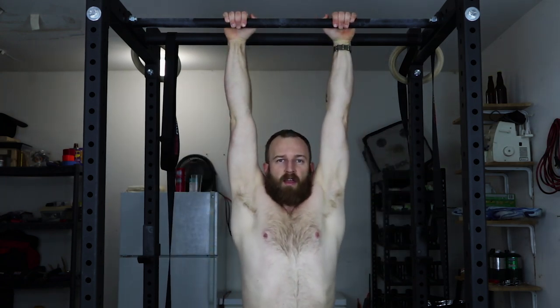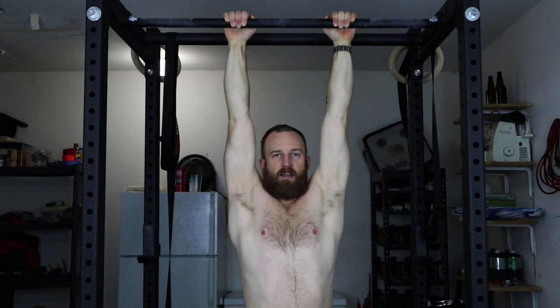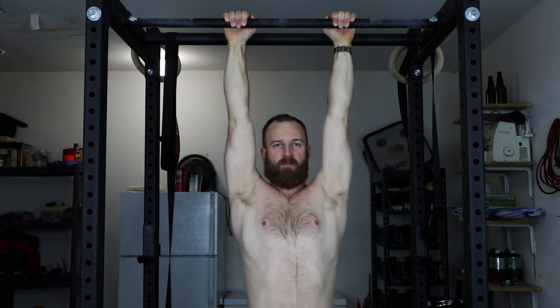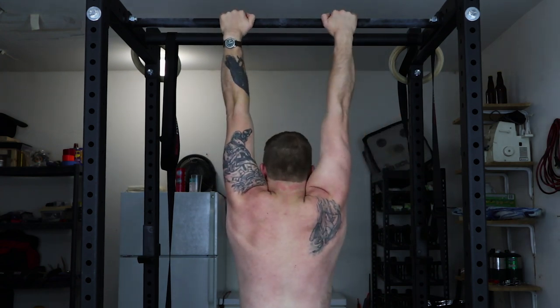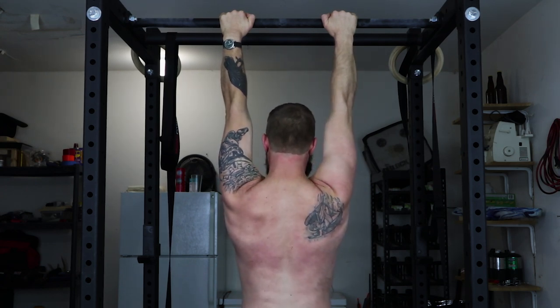We're going to do some scapular pull-ups. All you need is a bar you can hang from, or anything you can hang from. We're going to do ten reps of these. Grab your bar and hang — let everything relax so you're hanging straight down. Then without using your arms, all you're going to do is pull your shoulder blades down. At the top, hold it for just a second, and then lower yourself in a controlled manner to the bottom. When you do this, try not to rotate your chest up — try and pull straight down. Ten reps.